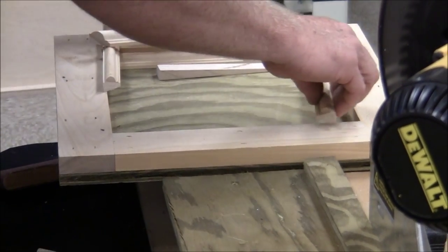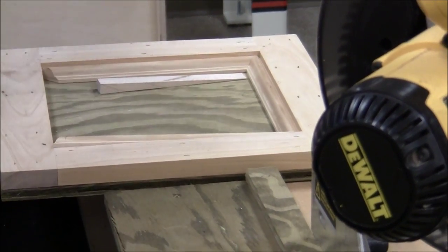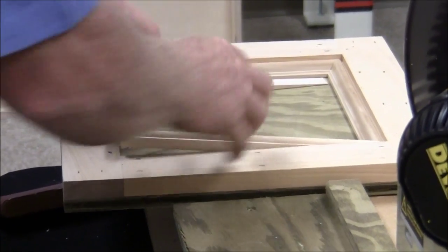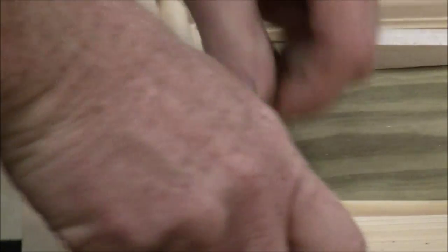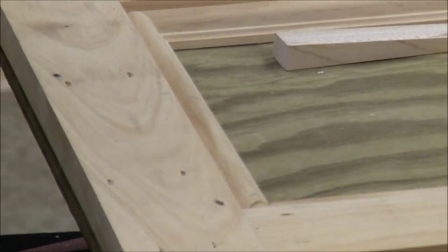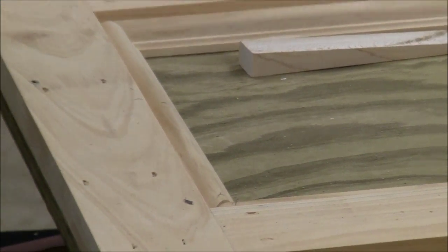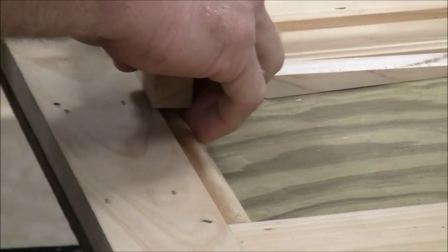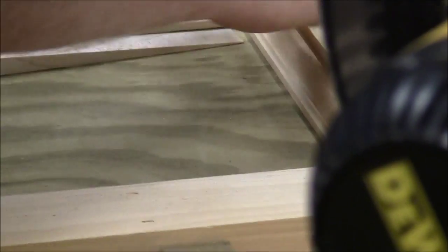Once you've got all those cut and you get to that last corner, you've got to take and put a little bevel on that back side. Then when you force that piece down in there, sometimes you've got to take a hammer and a block of wood — make sure the block's going to cover everything well enough — and just tap them down in there. It makes it nice and snug.